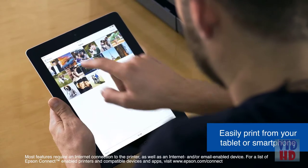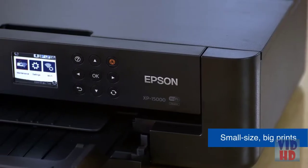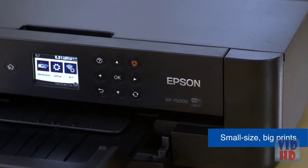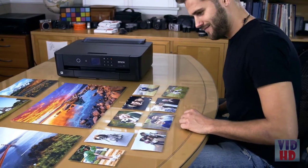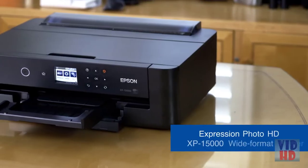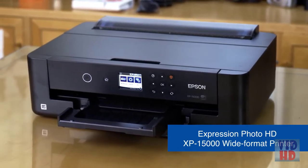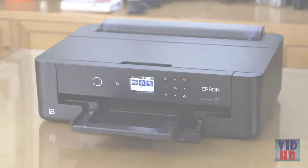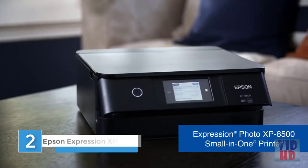Print wirelessly from your mobile device for easy access and convenience for your busy lifestyle. Easily navigate menu settings with its 2.4 inch color LCD. Its compact design makes it the perfect printer for any creative area at home. The Epson Expression Photo HD XP-15000 is the ideal wide format printer for printing pro quality photographs at home. Epson — exceed your vision.